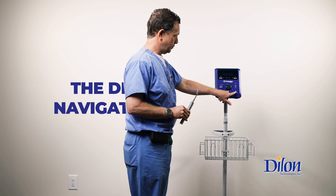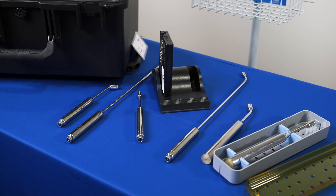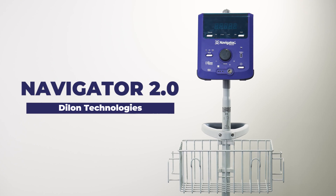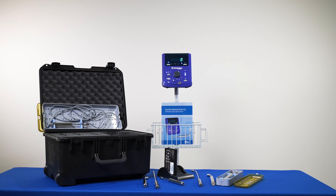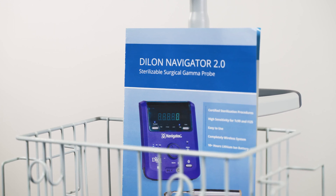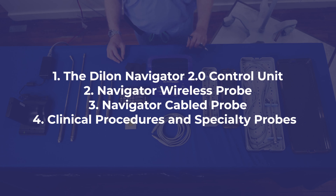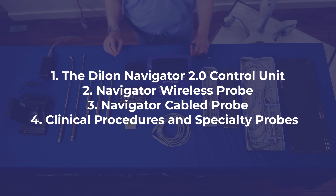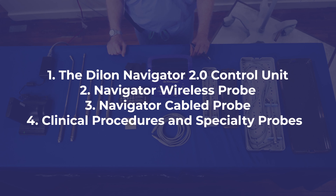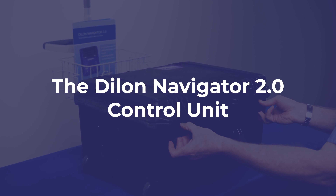Welcome to the in-service video for the Dillon Navigator Surgical Gamma Detection System. In this video, we will cover the steps on how to operate the Navigator 2.0 control unit as well as the different Navigator probes. There are four quick topics: the Dillon Navigator 2.0 control unit, the Navigator wireless probe, the Navigator cabled probe, and clinical procedures and specialty probes.